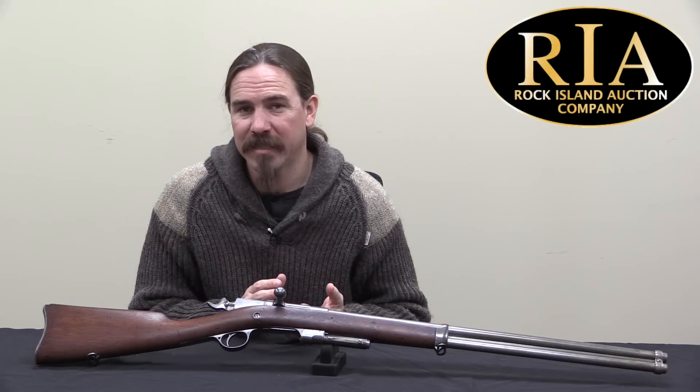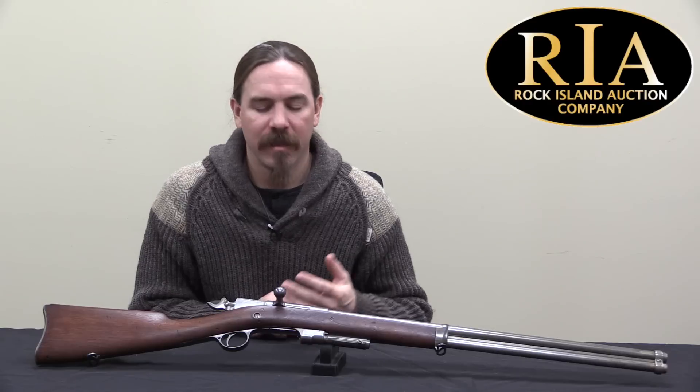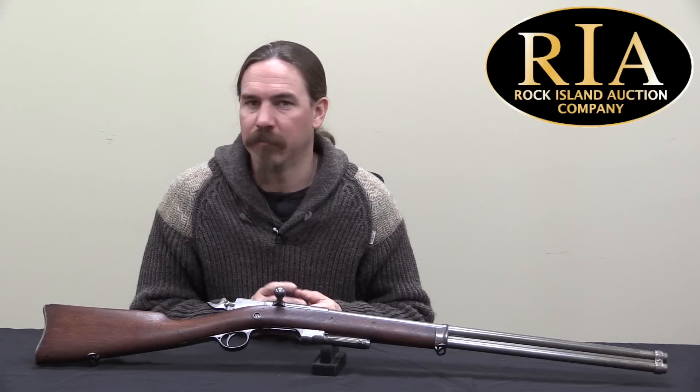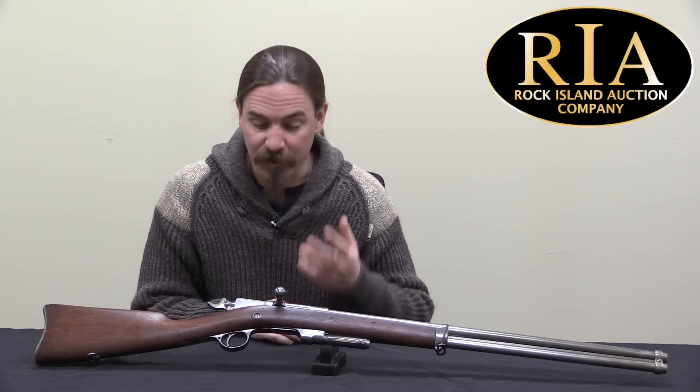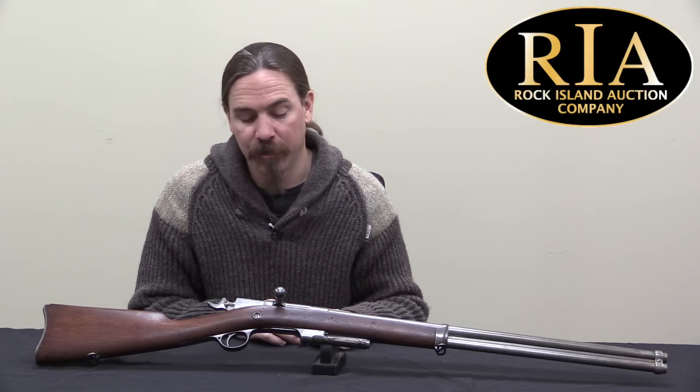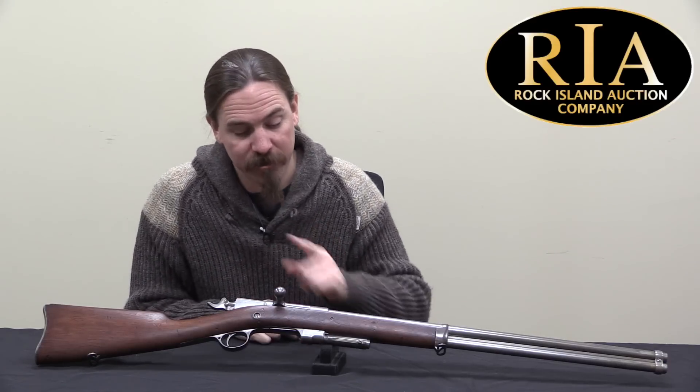The good news is that the tube magazine detonation issue really wasn't that big of a problem. It did happen, but so infrequently that a system like this to avoid it just wasn't feasible, wasn't practical, and really wasn't necessary. So this was obviously abandoned by Remington — they may have built one or two other prototypes, but it never went into mass production. It is very cool to get a chance to look at what the factory was concerned about and what they were considering to avoid potential problems. If you're interested in this, it is coming up for sale at Rock Island in April, and they have a lot of other interesting stuff in that catalogue as well. Thanks for watching.